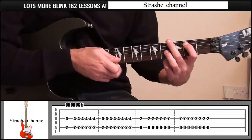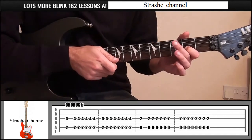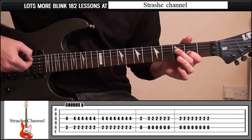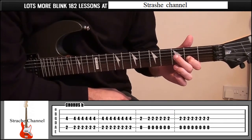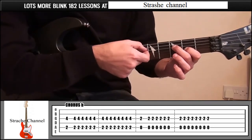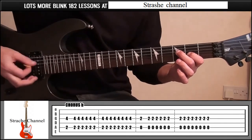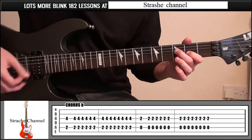To finish off, index finger fret 2, string number 3, and mute string 4. To mute string 4, take your middle finger and lightly rest it on string 4. It's muted — same pattern.